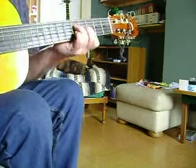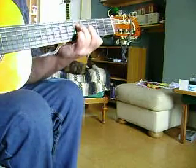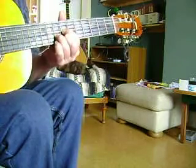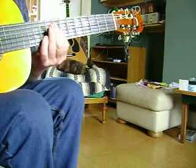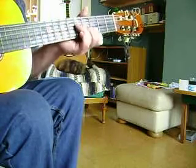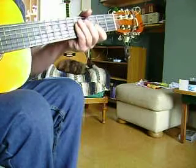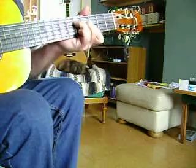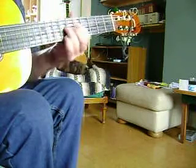No strange chords on this one. Here we go. I'll do it slowly.